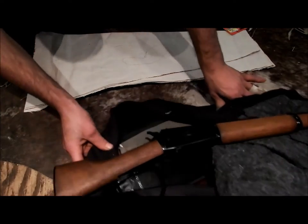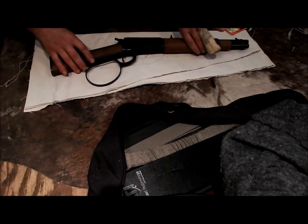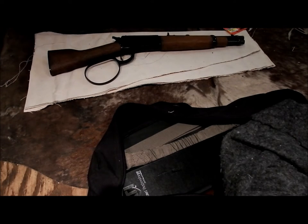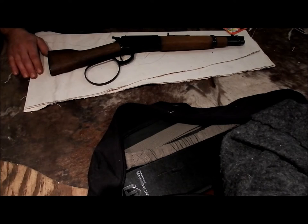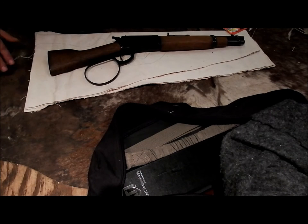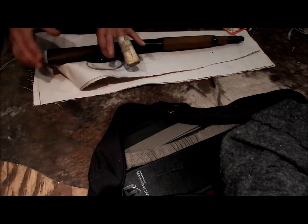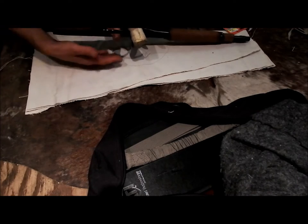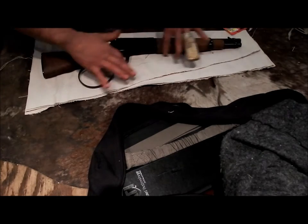You're gonna need the gun you're making the scabbard for, which in this case is my Rossi. This one's going to be a full scabbard that hides the gun and protects it completely so you're not scratching it. It's going to be almost like a gun bag - open at the bottom to start, but I may add a zipper later. You do a rough outline - you don't want to go right against the gun, you need some slack.